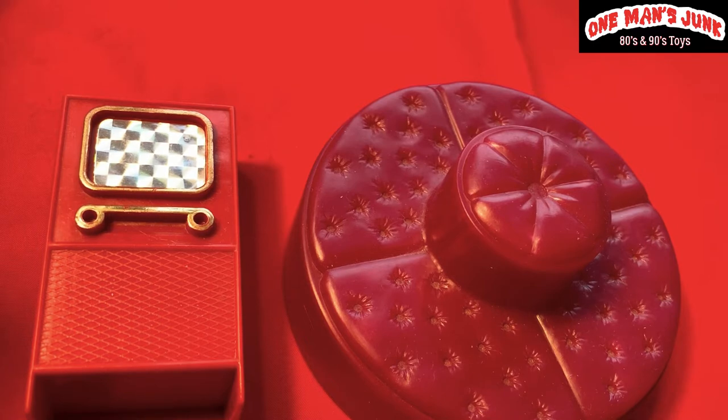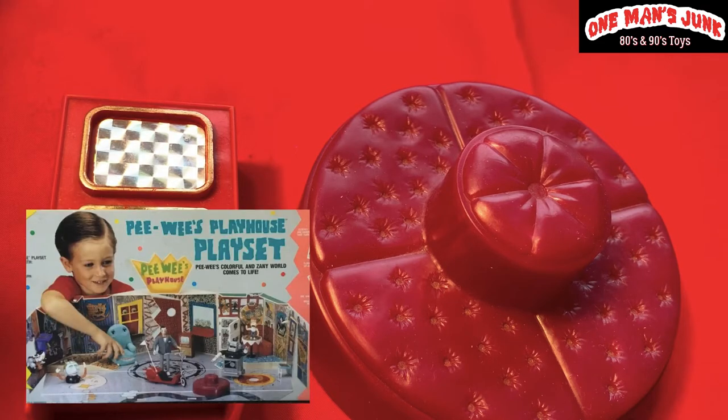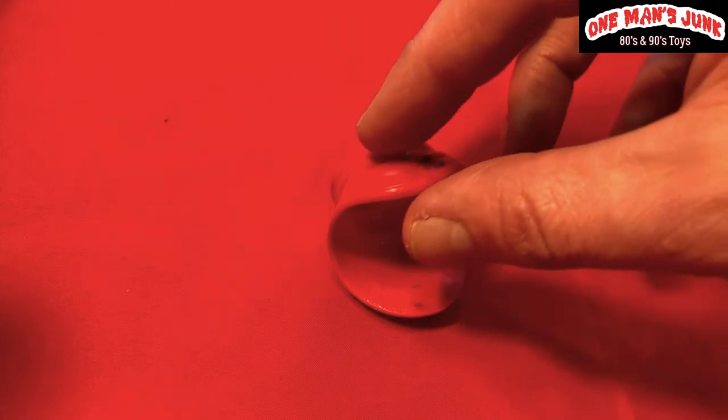Here are two great-looking pieces that actually belong to a playset, so they're pretty hard to come by. Not exceptionally valuable, but definitely desirable — they were packaged with the Matchbox Peewee's Playhouse playset, not with the figures but with the actual playhouse. I'm going to assume these are pieces that go missing fairly regularly.